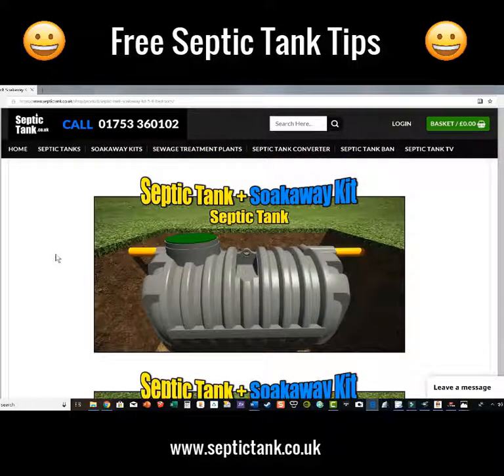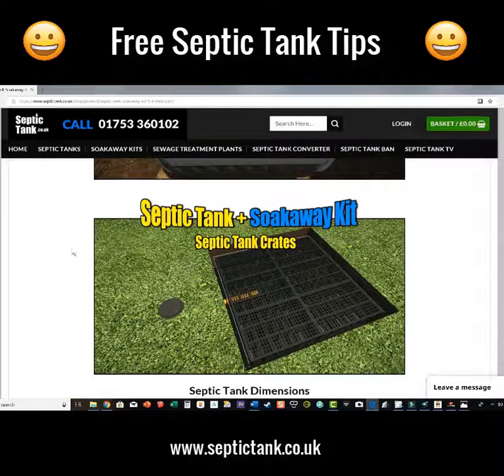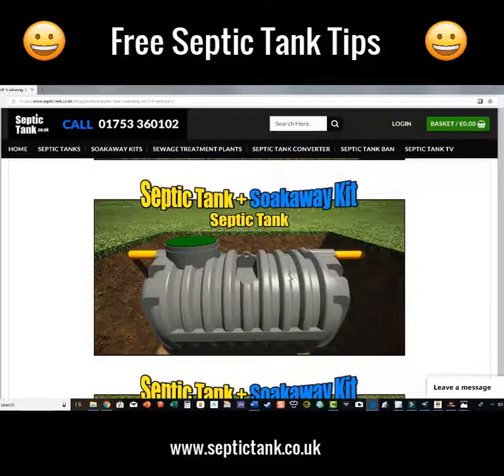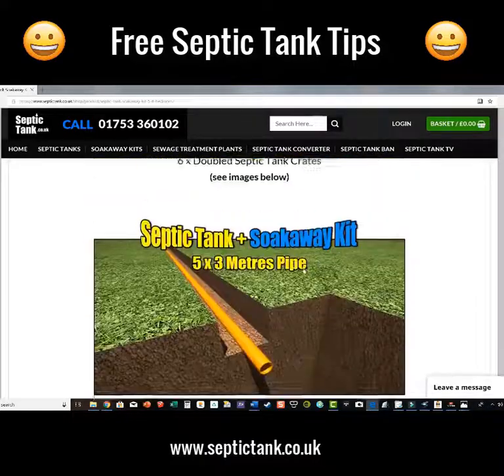You get a low-profile bullet-shaped style septic tank that doesn't need any concreting — it takes about 40 to 50 minutes to install. You get the septic tank soak away — in this instance you get the crates, or you can go for the easy drain — and you also get a free membrane with the crates, worth a hundred pounds. You also get a riser with the septic tank worth a hundred pounds, or a free meter riser that you can trim down.